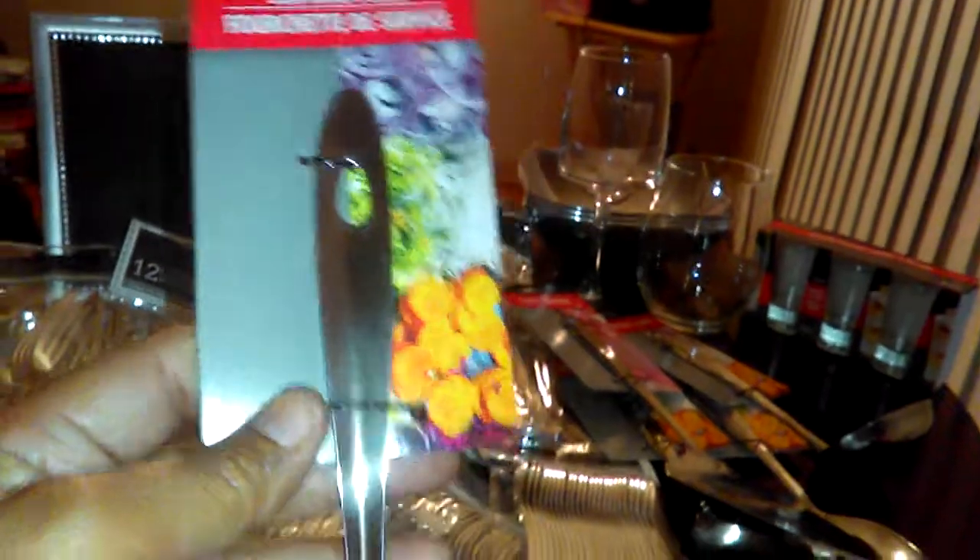What I'm going to do with these plain utensils is bling them out. You can use several mediums — glass beads, wood beads, stones, and what have you. I will show you that when I do it.